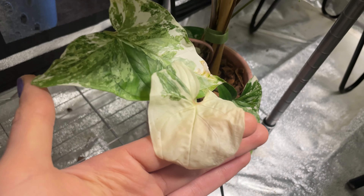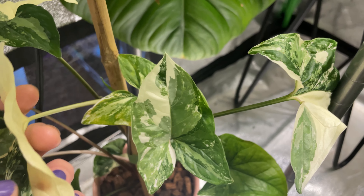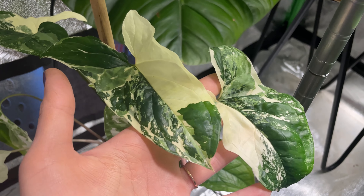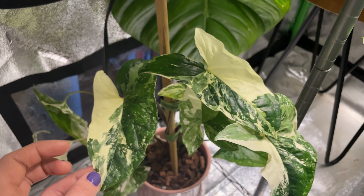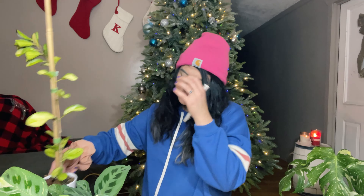This is Syngonium albovinosum variegata, otherwise known as the elbow syngonium. I really couldn't do a favorite variegated plants video without including it, because it is one of the most beautiful variegated houseplants we can find. It's an extremely fast grower, really prolific, and very easy care. It produces nearly snow-white variegation — very bright, clean white — in contrast with beautiful green. Super easy to propagate, grows so fast, absolutely gorgeous. I paired her with a pink ceramic planter — the perfect match.